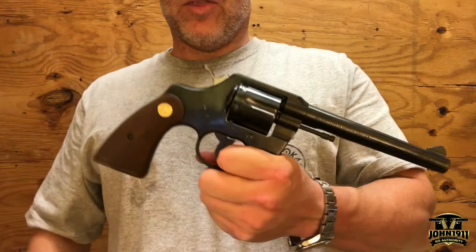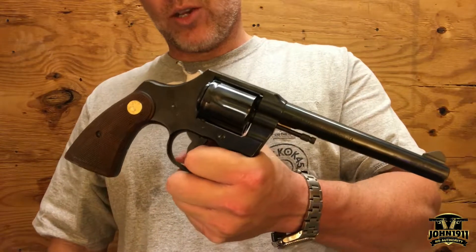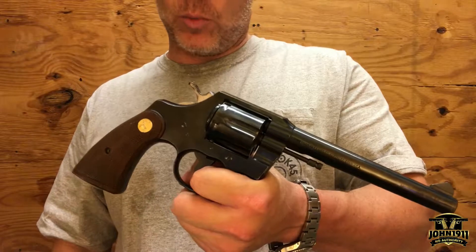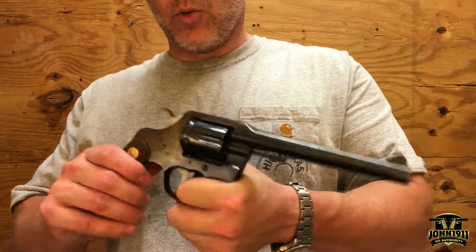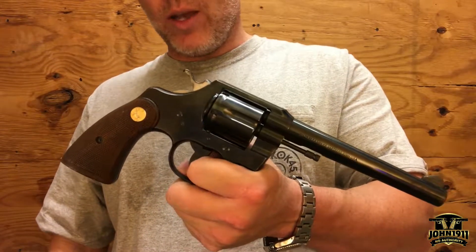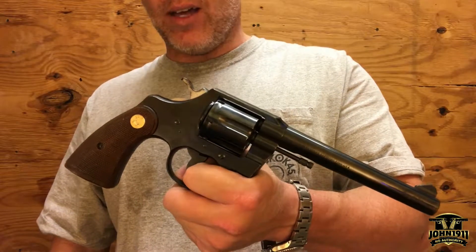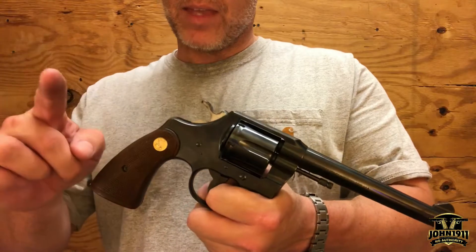This is the kind of thing that would fill the hole in your collection. Click the link in the profile or the link in the description below, and you can talk to the dealer directly at john1911.com. Remember, it's all about shooting guns and having fun. Everybody, have a good day.